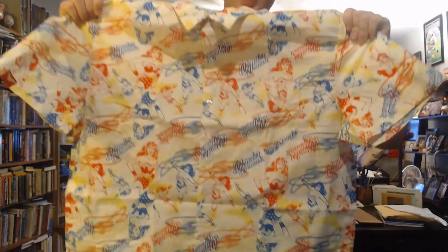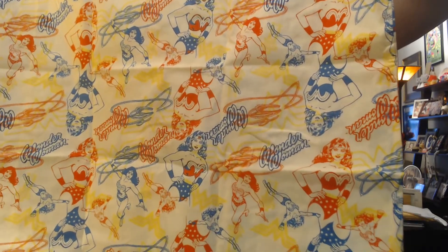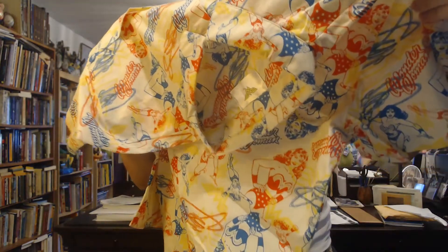Next up — what's this? Oh wait, this is a Wonder Woman shirt with many different logos on it, or scenes from Wonder Woman. So it shows Wonder Woman with her lasso, and it says 'Wonder Woman' in red, blue, and yellow for the logos. There are also her logos on there too. That's cool, this is pretty cool.